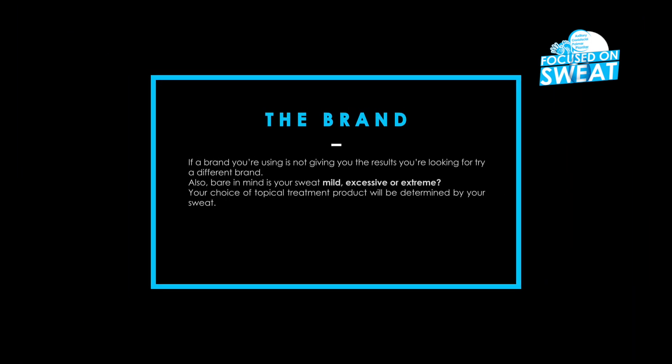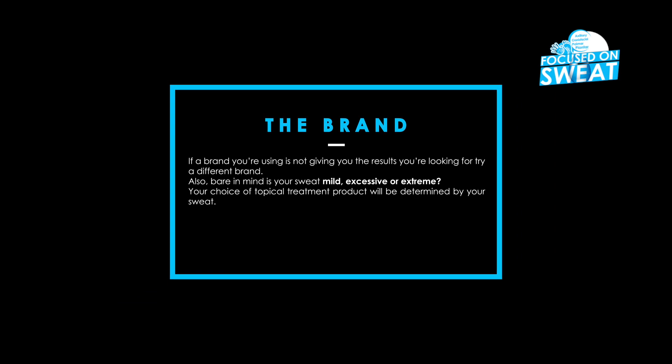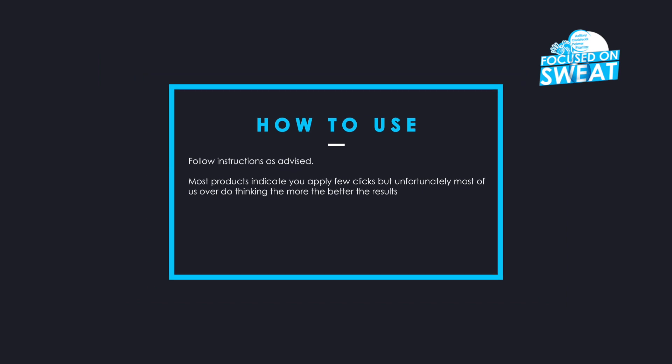If the brand you're using is not giving you the results you're looking for, try a different brand. Also bear in mind: is your sweat mild, excessive or extreme? Your choice of topical treatment product will be determined by your sweat. Follow instructions as advised.